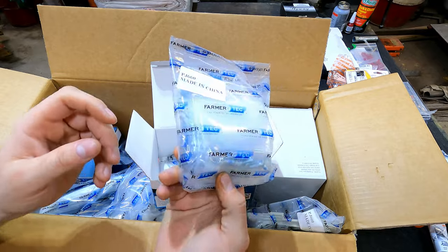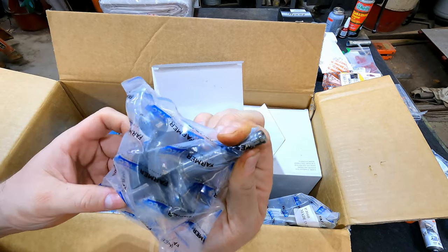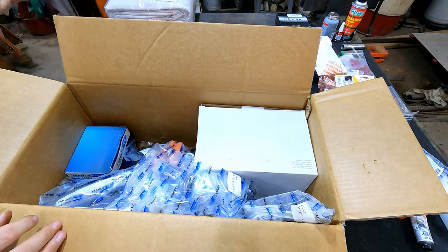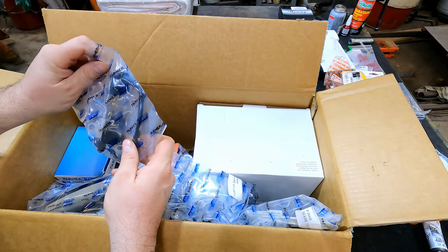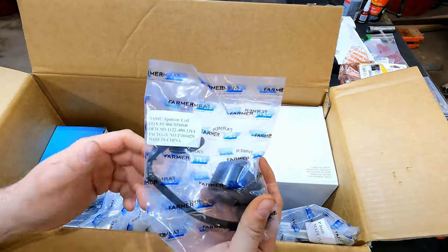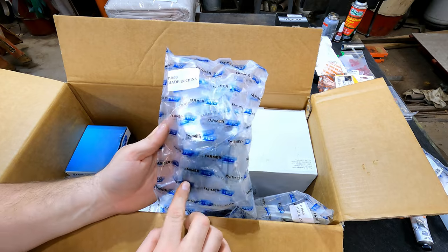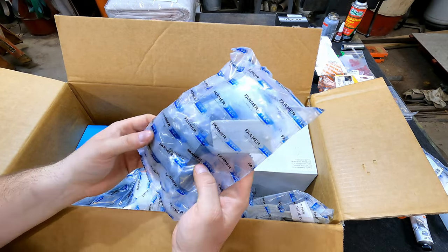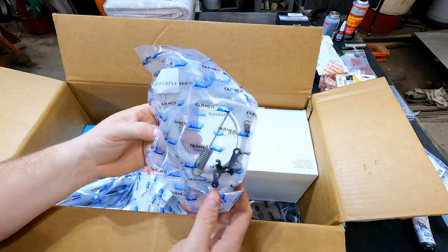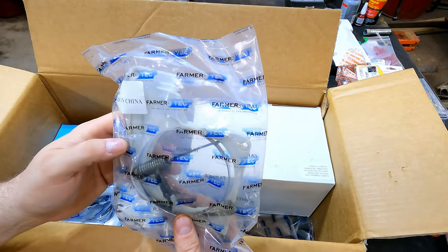Here are the bar studs, nuts, and different hardware. When I get the crank out of the package I'll inspect it closer — it actually looks like it's doing okay, luckily. Carriers sometimes don't care what's in a package — things get tossed around. Here's the ignition coil. There are some random parts: anti-vibration bushings, carburetor stuff, bar guide, oil pump. Here's the flywheel, and this is the brake spring — and the brake band — all in a bag by itself.